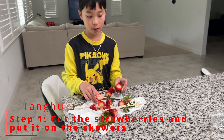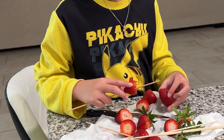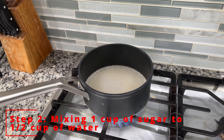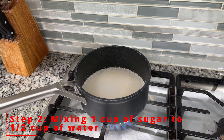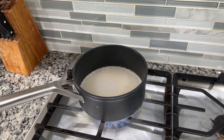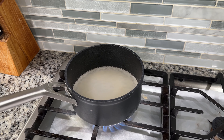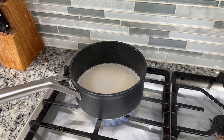I cut the strawberries and then you put on the scoogers. They have to be dry. You're just mixing it with sugar and water — one cup of sugar and a half cup of water.